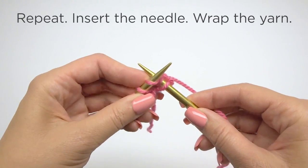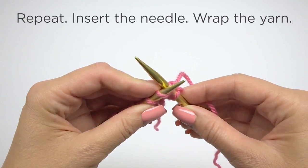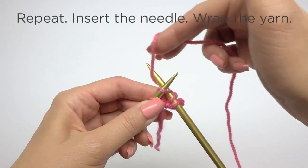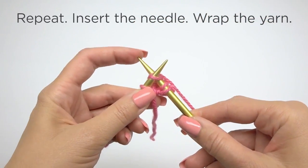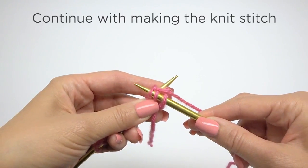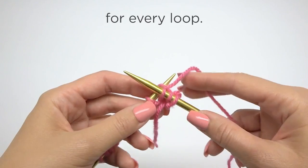Repeat. Insert the needle. Wrap the yarn. Pull through the loop. Continue with making the knit stitch for every loop.